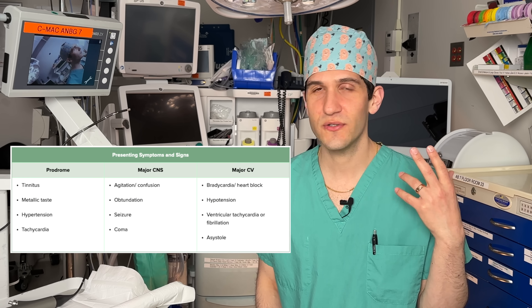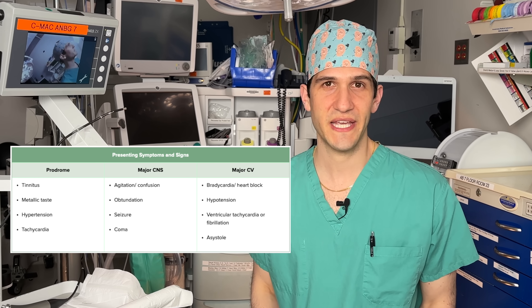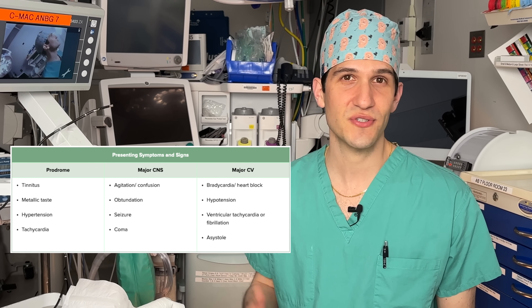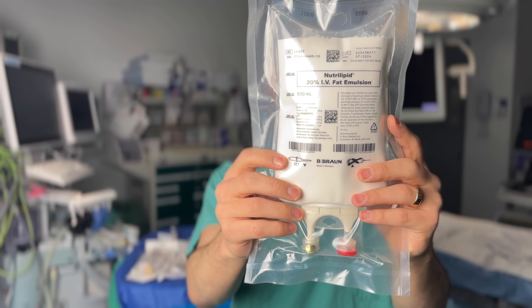Some of the mild symptoms of LAST include ringing in the ears, or tinnitus, or numbness around the mouth. But the most serious complications of LAST include seizures and cardiovascular collapse. LAST can be avoided by making sure that you stay within the safe cumulative dosing range of all the lidocaine you've administered. And if it does occur, there's a treatment option called intralipid — but this is one of those situations where an ounce of prevention is definitely worth a pound of cure.